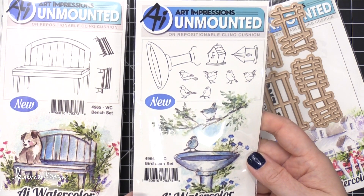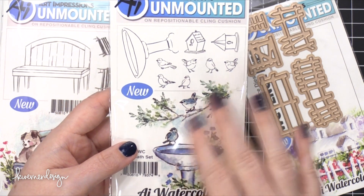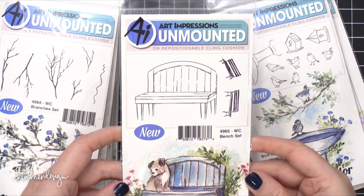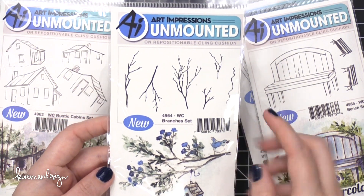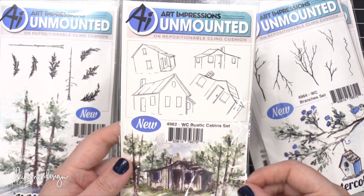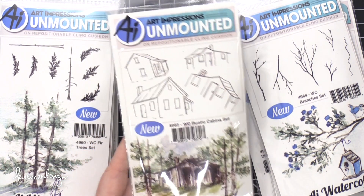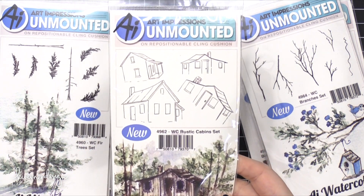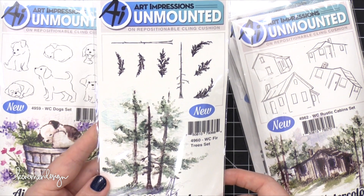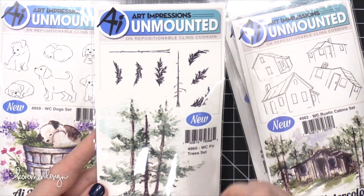This is the bird bath set. I love that there are examples of what you can create with it. Using a water-based die marker, you can just ink up the cling stamp and then create a watercolor scene. This one is a cute little bench set. Branches set — I'm gonna love this. You can add a little bird or something; I think that'd be really pretty for some holiday cards. Rustic cabins — this is great because I've seen so many large watercolor paintings with a little cabin in a landscape scene, and I'm like, I don't want to paint a cabin. So this would save me all that time. You can build your own fir tree — this is the Fir Trees Set. If you didn't want to stamp all the foliage and branches, you could just do the trunk and then just paint around it.